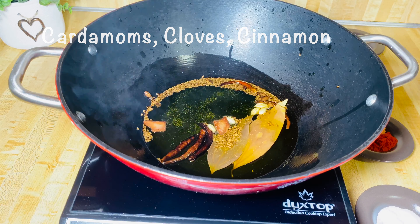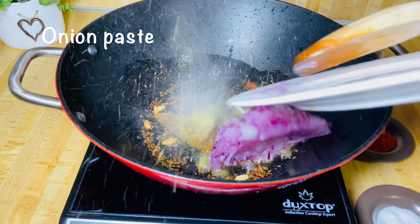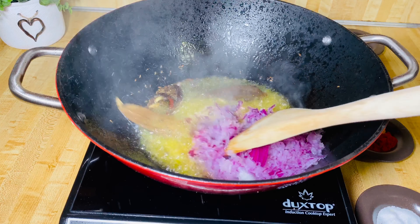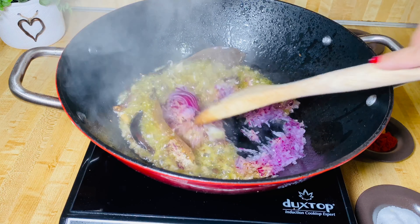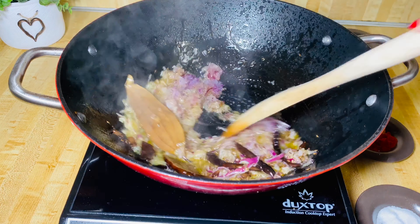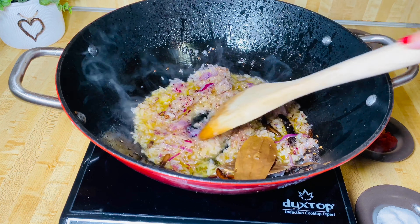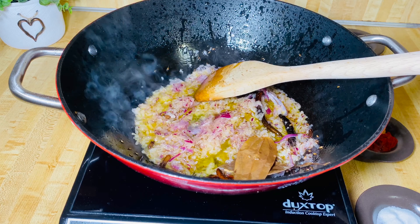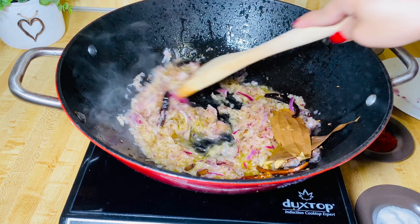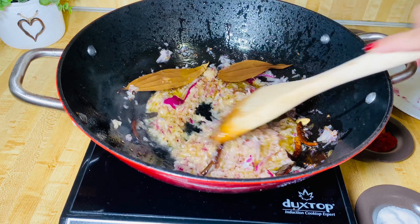Add the onion paste. Sorry, the oil was too hot — that's okay. Now cook the onion for 5 to 10 minutes.